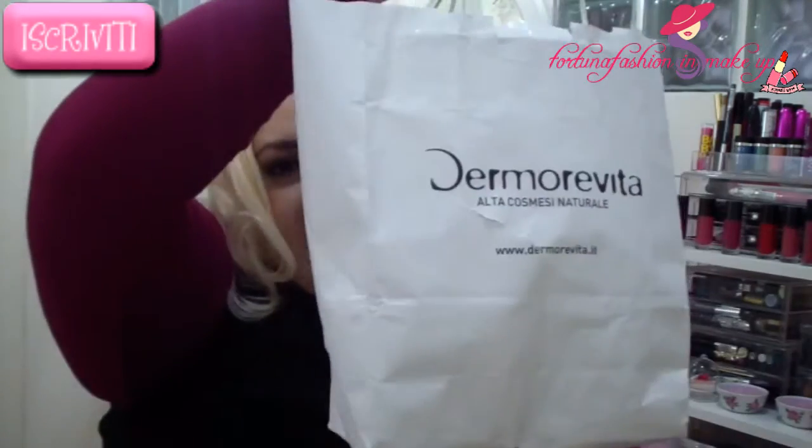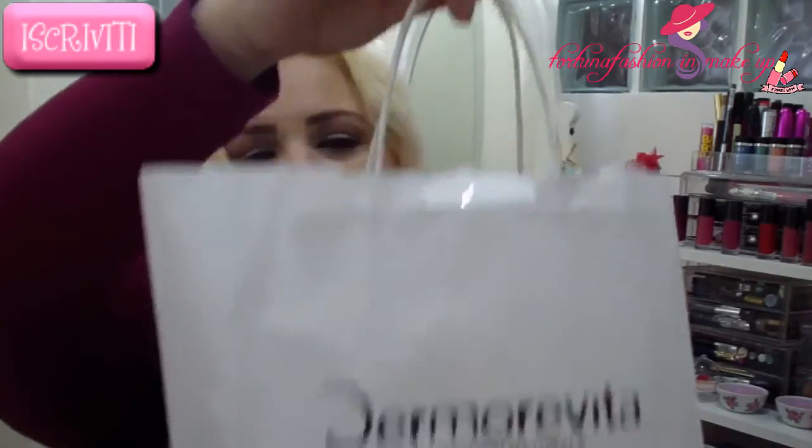The package arrived very quickly — in just one day it arrived. Everything inside the package is signed, and I received this card along with the products that I want to review.